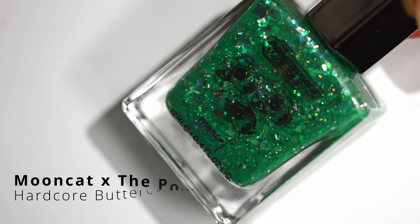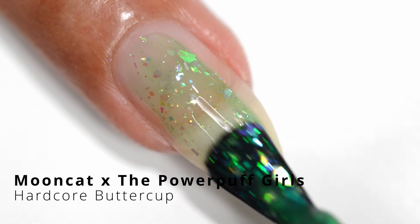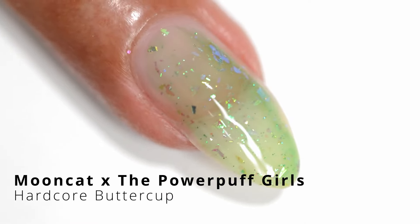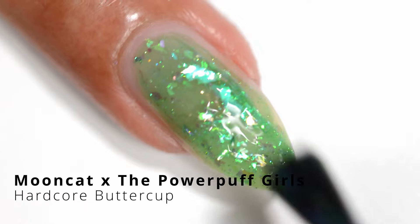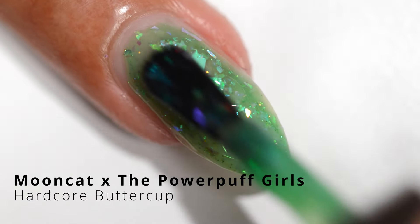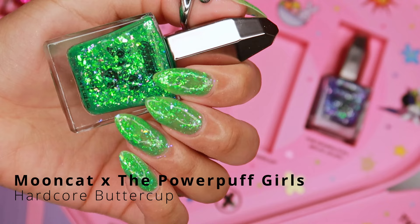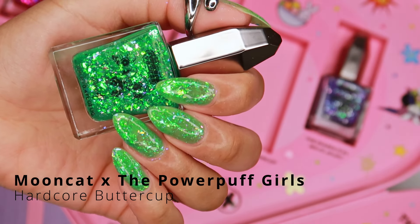Next we have Hardcore Buttercup. Buttercup is the green character of the trio. I'm not a fan of green, but I do really love the combination of the different iridescent flakies in here and the glitters — we've got to have glitter. This collection, to me, just voices the formula perfectly to represent this Powerpuff trio. I think it's so perfect. They really went in with this. So this is the final look.